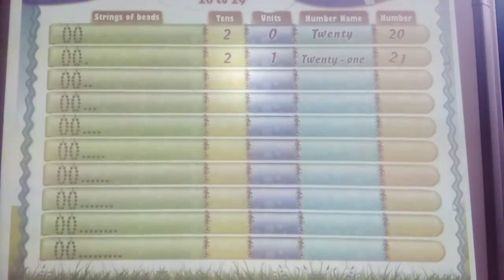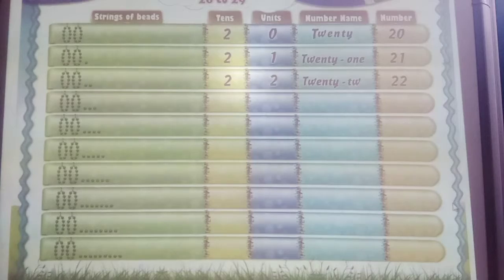21. Now, 10 bees plus 10 bees plus 2 bees is 2 tens and 2 units. 2 and 2: 22. T-W-E-N-T-Y T-W-O. Study.